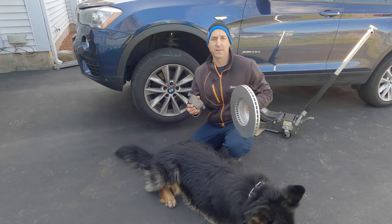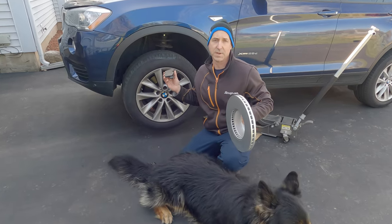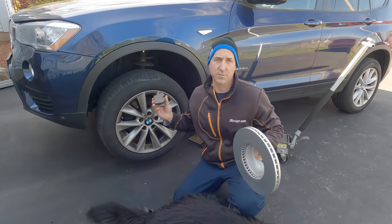Hey everyone, welcome back to Ask the Car Experts. Today we're going to be replacing front pads and rotors on a BMW X3 F25.